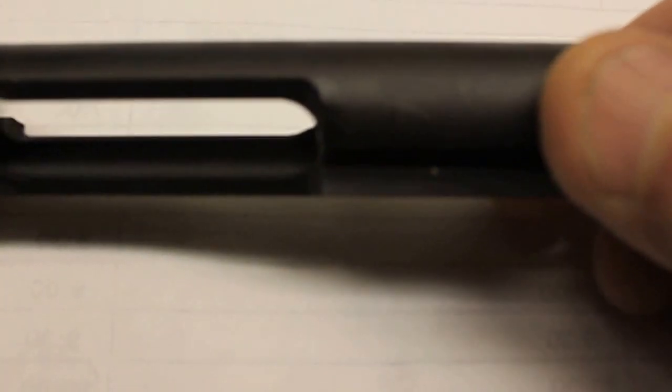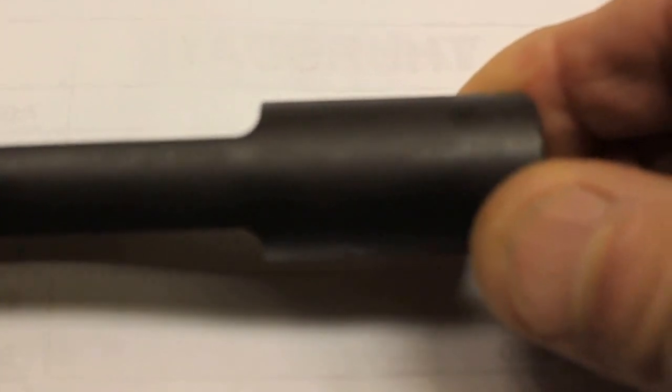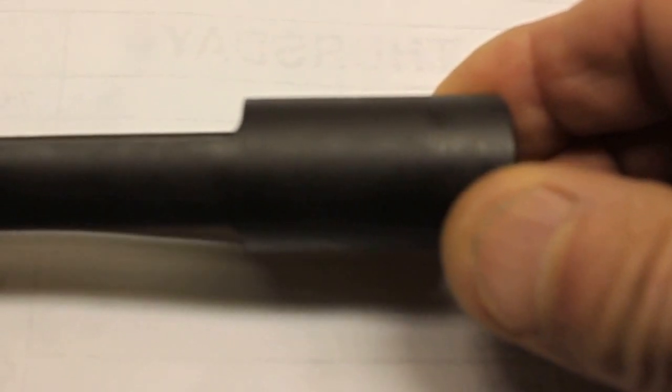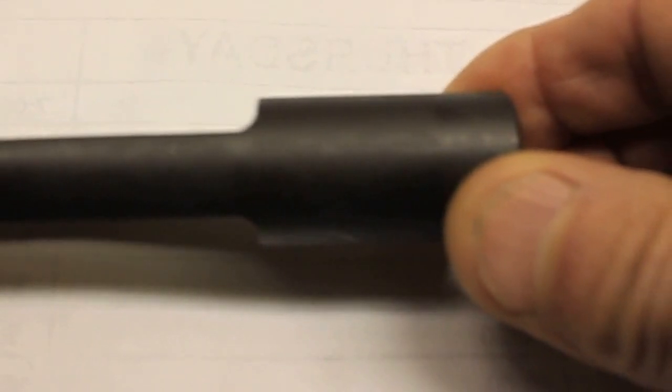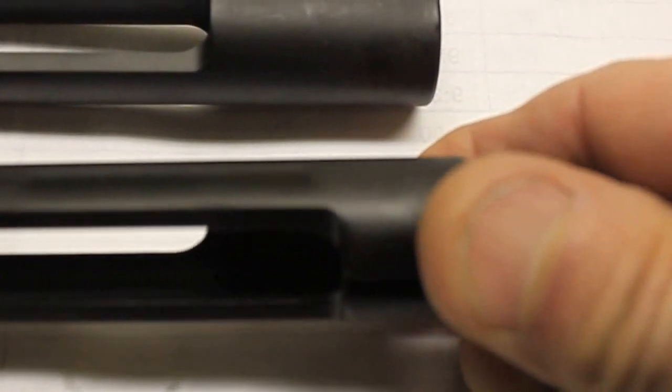As you can see here, the metal in the rear of the top of this bolt carrier group and the metal in the rear of the bottom of this bolt carrier group is the same amount — the same length from back to front. That's the main difference. Now the semi-auto bolt carrier group: the metal on top from back to front is the same as the full auto, but when you roll it over and look at the bottom, you see how much less metal there is there.